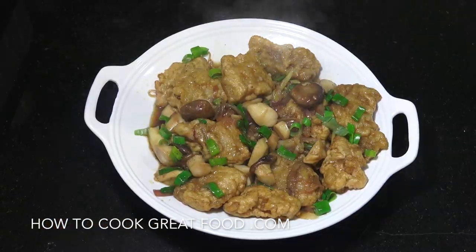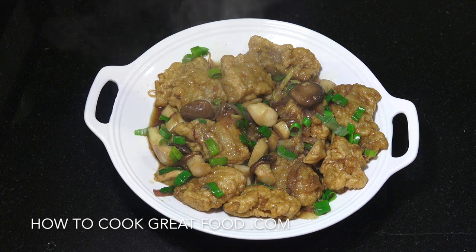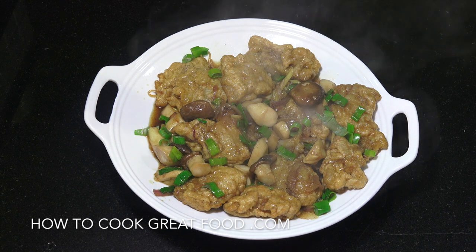Welcome back once again to HowToCookGreatFood.com. On the menu today, as you can see here piping hot just this second finished, we're gonna be making Chinese fish and mushrooms. I'm using a trumpet mushroom, also known as the king oyster mushroom — it's got many names. I'll leave some information below about different types of mushrooms.